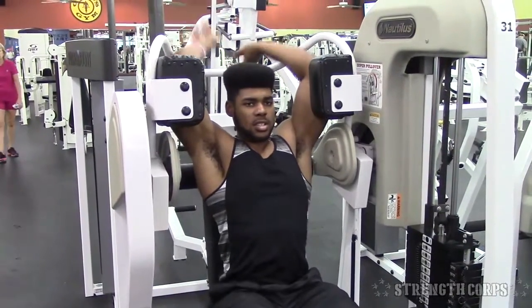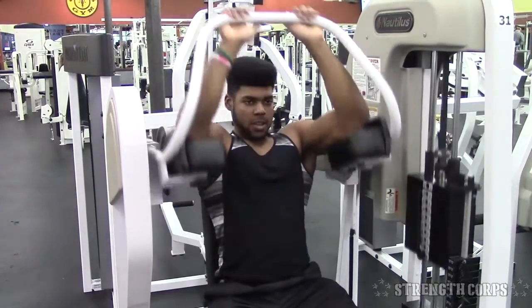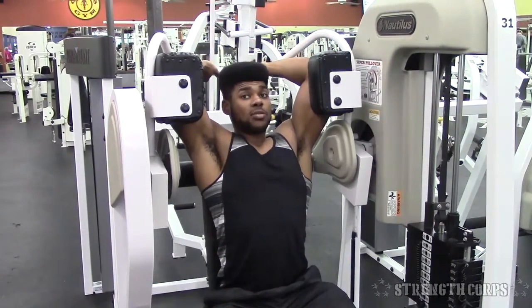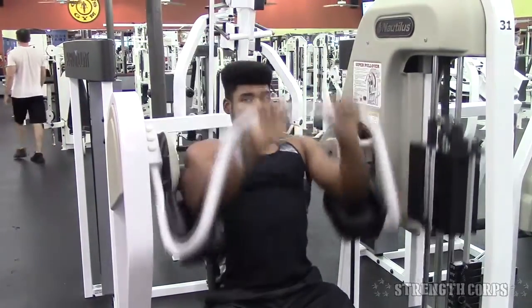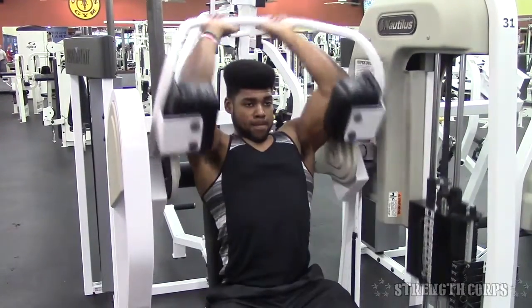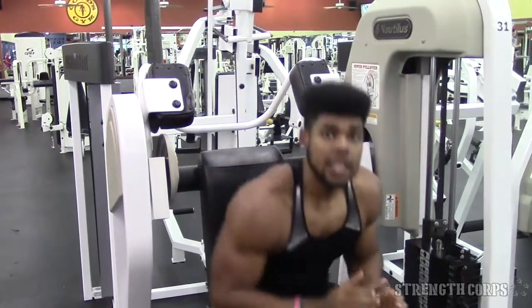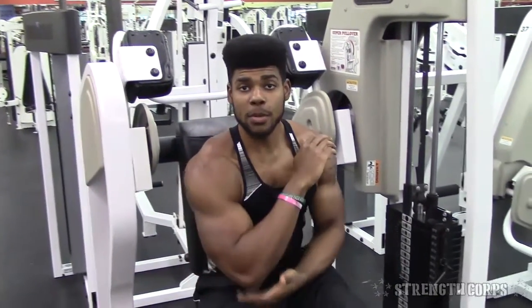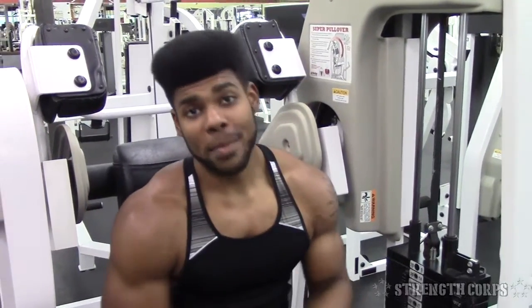Come down, get a good stretch, come over, squeeze, back up — squeeze. The fact that you're able to keep your elbows bent and get resistance the whole way, for me personally it takes out the triceps. You're getting the resistance without having to worry about gravity taking over like with the dumbbells.